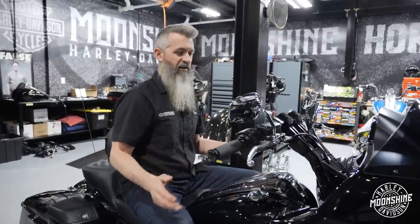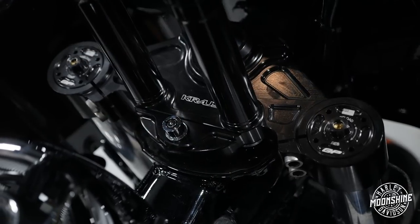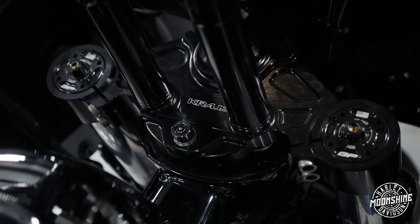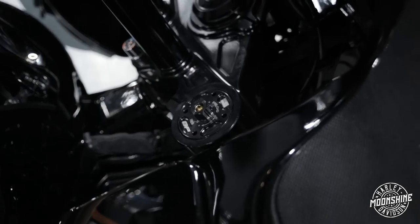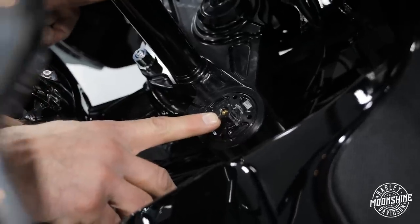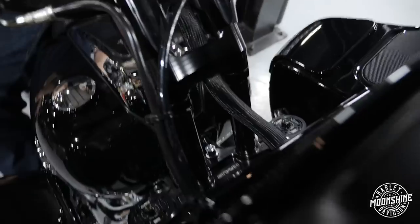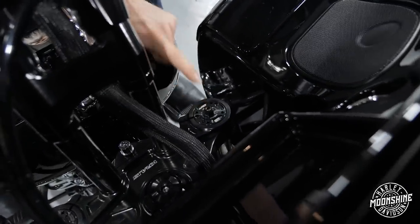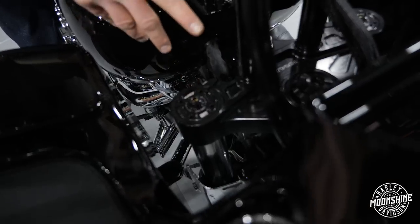To finish this off and have a dialed-in front end that's fully tunable, we went with a pair of GP front cartridge kits. Made in the USA — real important to us. You have preload on both forks: this is the guy you turn to do preload, whatever you do on your right side you do on your left. Then you have compression on one fork — the middle screw — and rebound on the other fork. So full adjustability.